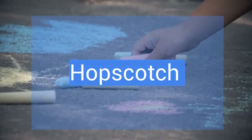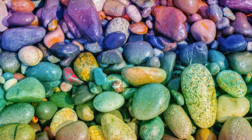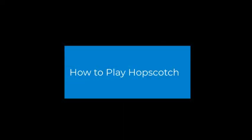To play hopscotch you'll need chalk, a hard surface, and a small object for tossing such as a rock, acorn, or stick.